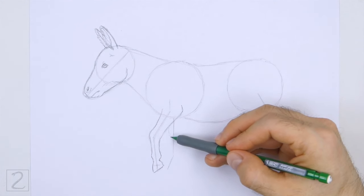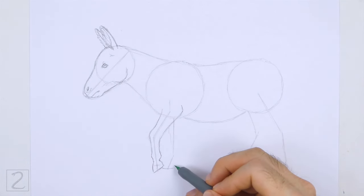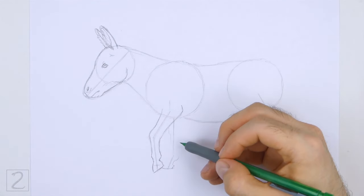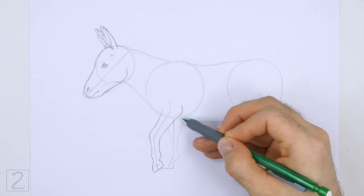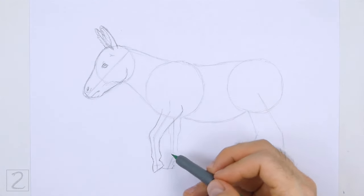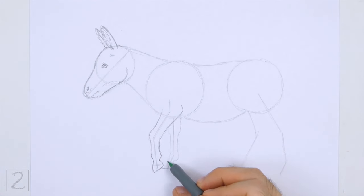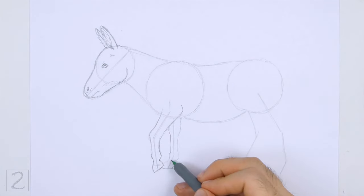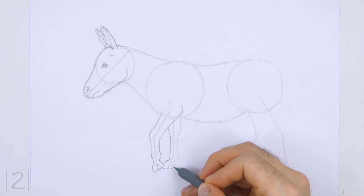Use the line to the right as a guide to draw the other front leg. First, lightly sketch the shape of the leg around the guideline. Bend the bottom of the shape to the left to indicate the hoof. Use small curved lines where the shape bends to create the joints. Draw a small square shape at the bottom for the hoof. When you get the shape of the leg right, darken the lines.